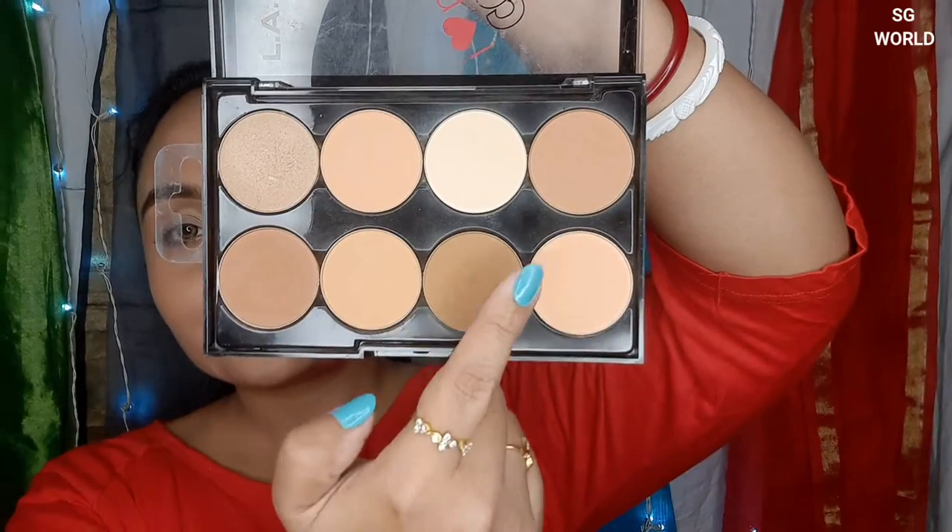So today's video — you can understand from my beginning to now, you can see my face overall change about the contouring. I am going to show you how to contour your face. I am taking a powder contour today.